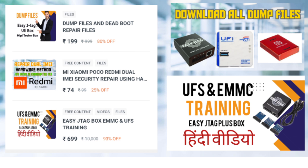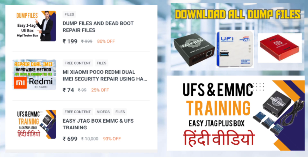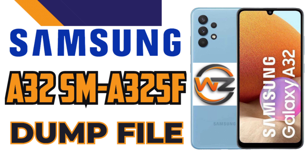If you need more support or have issues with other devices, make sure to download our app, Welcome Zone Training Hub. It's available on the Google Play Store, and the link is also provided in the description.